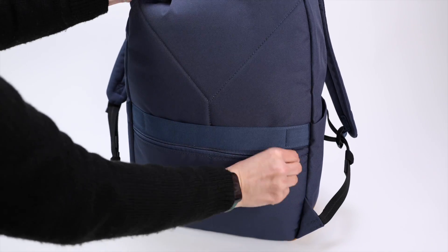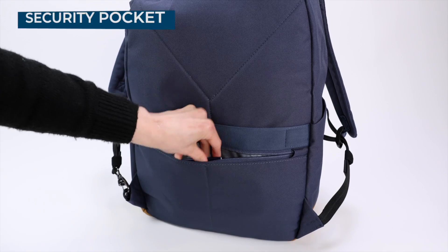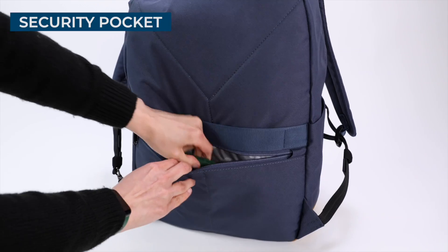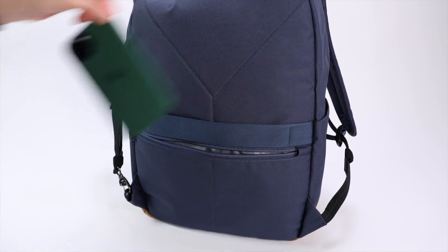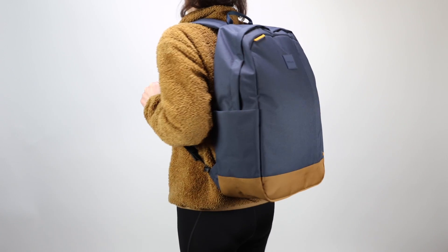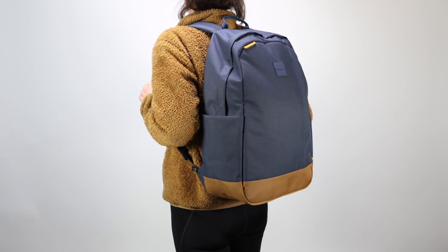There is one last pocket, and it's the hidden pocket on the back panel. This pocket is large enough to fit flat items, like a passport, cash, or travel tickets. And it's a good spot for peace of mind while wearing the backpack in public spaces, since the pocket stays hidden against your back.